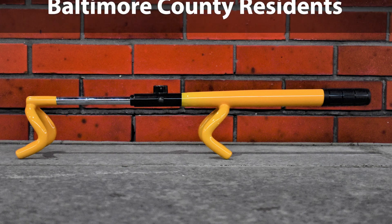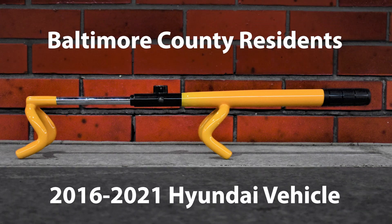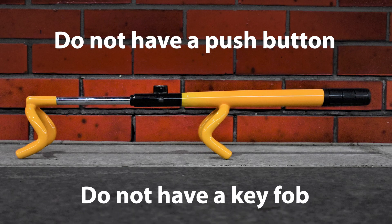According to the company, the locks are for Baltimore County residents who own a Hyundai that was manufactured between 2016 and 2021 that do not have a push-button start or key fob.